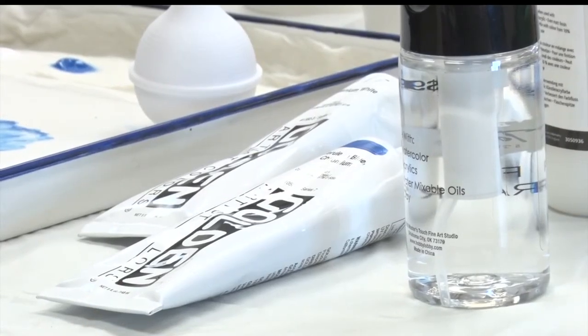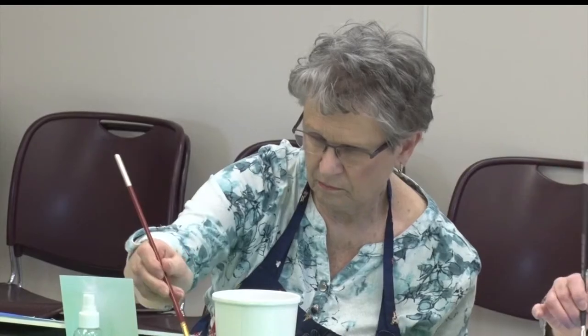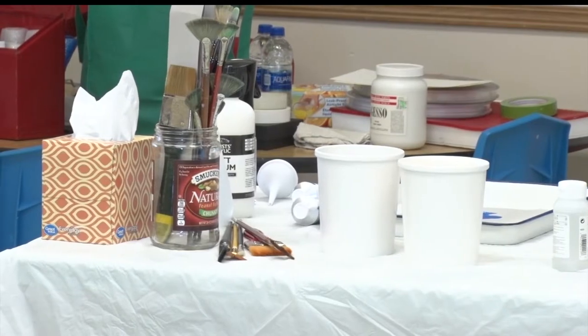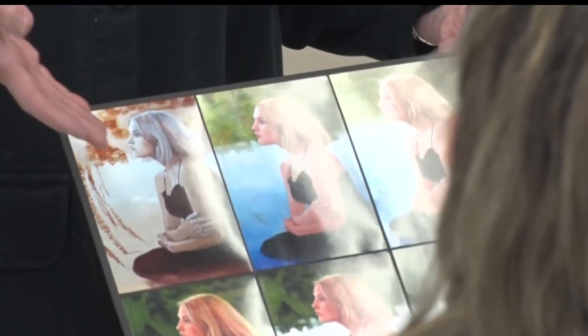And it doesn't take much to create a masterpiece. Edebold says you should start with a running faucet, then add the three primary paint colors plus white. You can even get cheap brushes — you don't want to use your most expensive brushes with acrylics because they get beat up pretty fast. You don't need to buy a whole lot of mediums or anything to start with. You only need water.